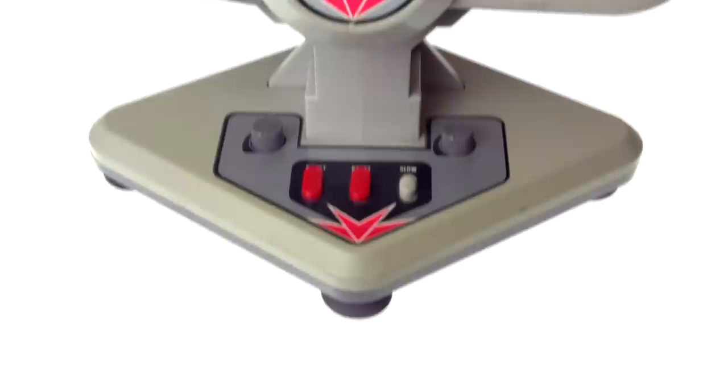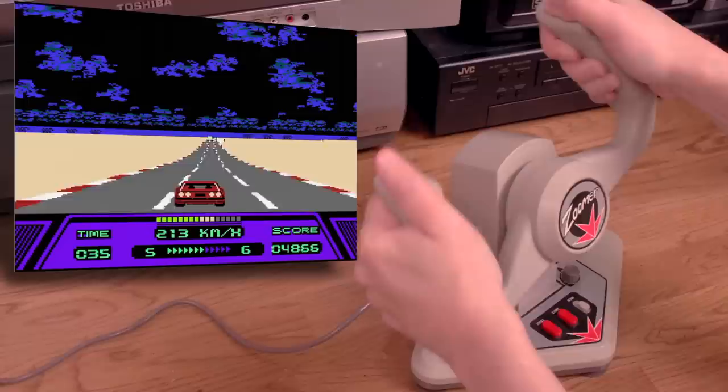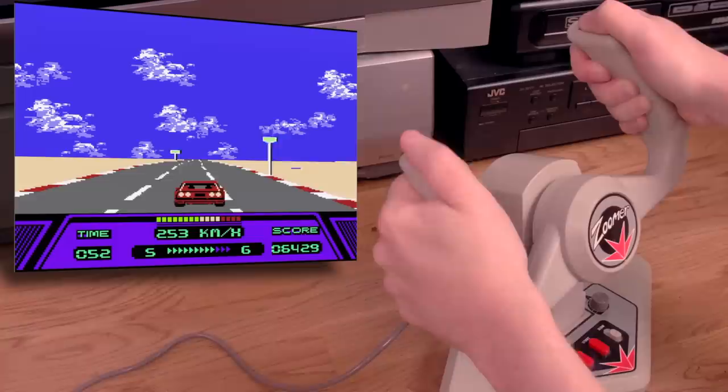Anyone remember Bishu? They always advertised their controllers in game magazines and they were compatible with lots of gaming platforms. I want to try out the mighty Bishu Zoomer for the NES, starting with Rad Racer. Surely this steering wheel thing will make me feel like a real race car driver. Not quite, but it could be worse. Pulling the wheel back is the same as pressing down on the D-pad, and pushing it forward is pressing up. You need to push and hold it forward the entire time to engage the turbo, which I keep forgetting to do. The wheel doesn't feel or sound like it can take much abuse at all.